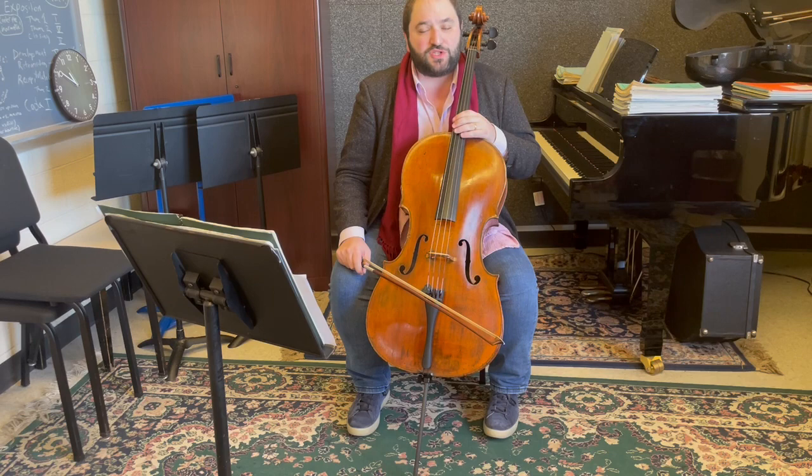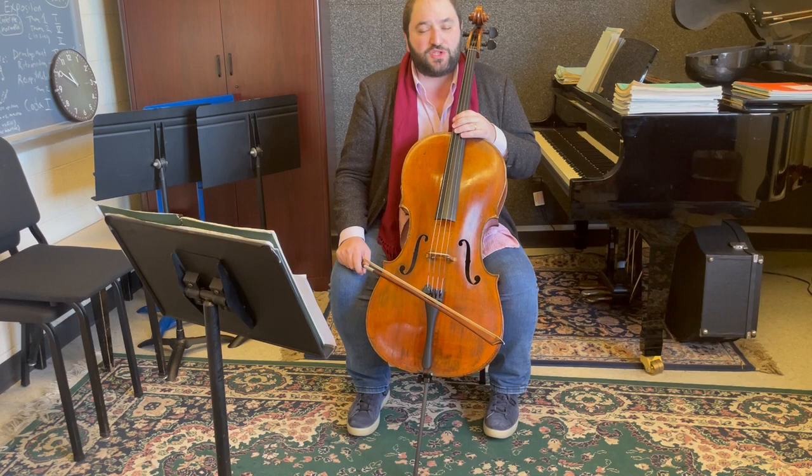I hope this tutorial helped you. Again, this is Julian Schwartz from Shenandoah Conservatory. Please visit us if you'd like to explore more pedagogical ideas or more cello playing tips. Please come to the campus and visit us. Thanks.